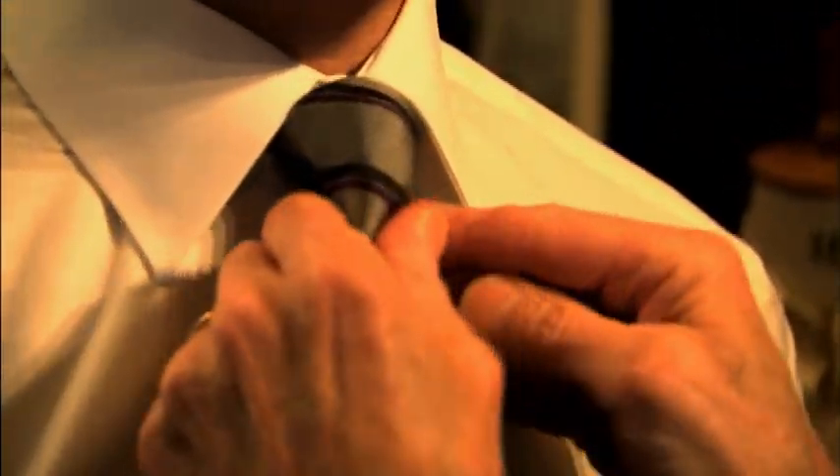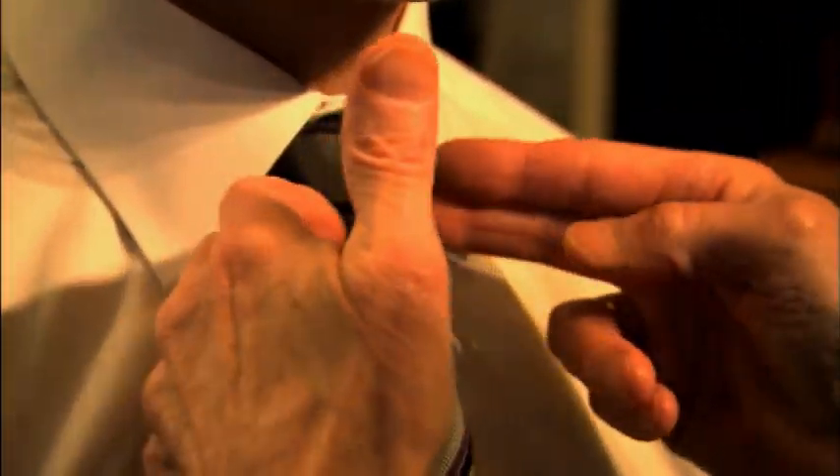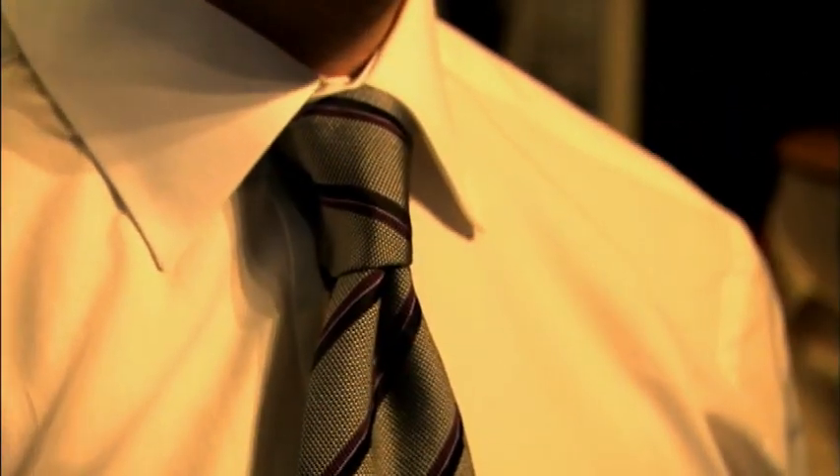There we go. You see, that's fitting very nicely into the space of the tie. Nothing straining. Everything's fitting.